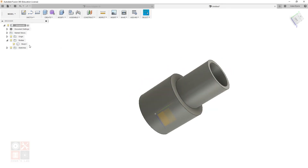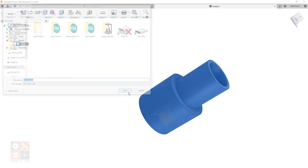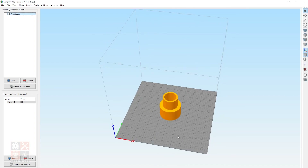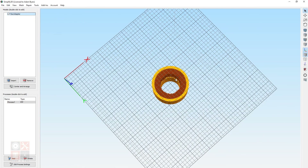The last step to prepare for printing is to export the STL. Right-click on the body, choose Save as STL, the defaults are generally fine, hit OK, name it something memorable, and save it to your desktop. I switched over to Simplify 3D — please don't take this as an endorsement; the company has some issues and I'd probably recommend looking at other slicer alternatives. I just used it because it's what I'm familiar with.